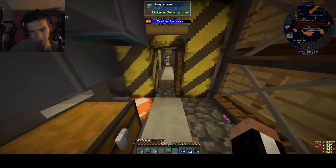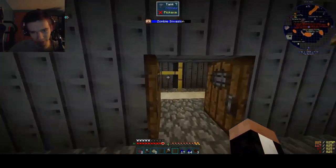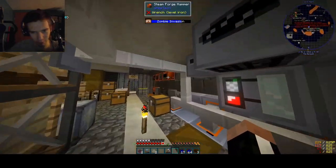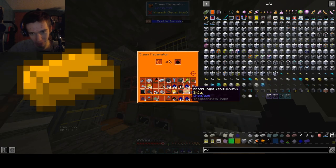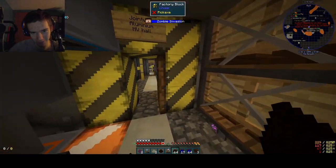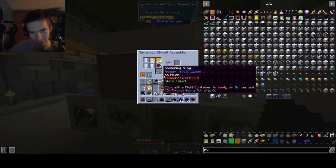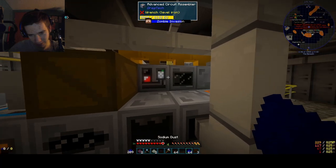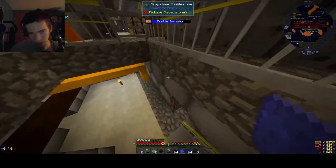We already have the cobalt and aluminum dust done, we just gotta make the brass dust. I should probably get on that right now instead of going to grab the aluminum or the cobalt. We already have the aluminum done here - we have it right now, it was in the box. We have aluminum dust in here - three pieces. I wonder where that came from. But let's take some of this wonderful cobalt dust.